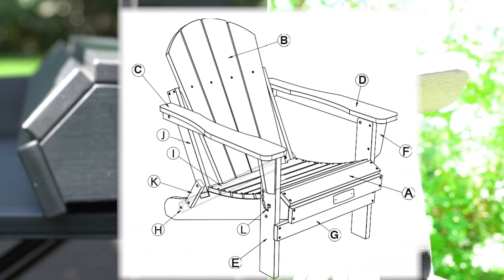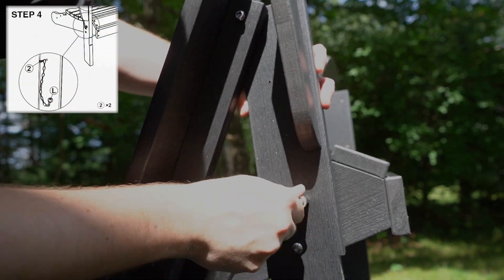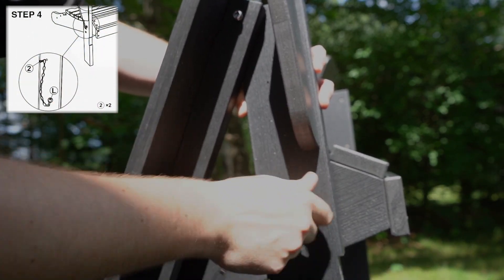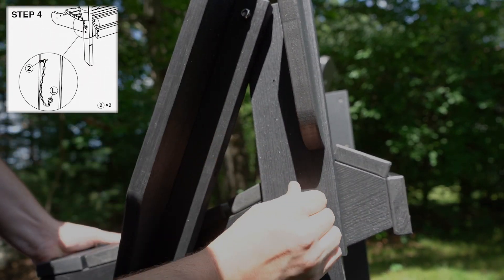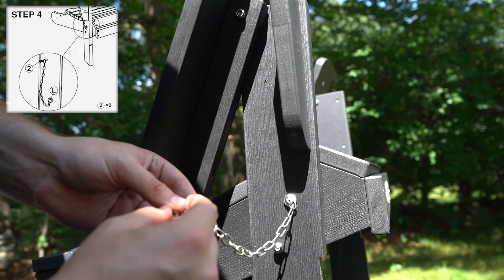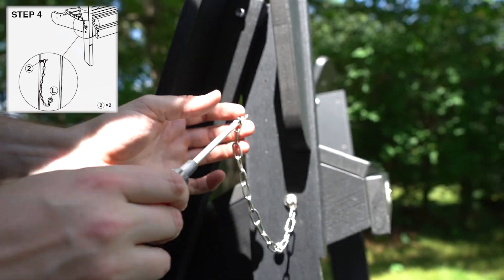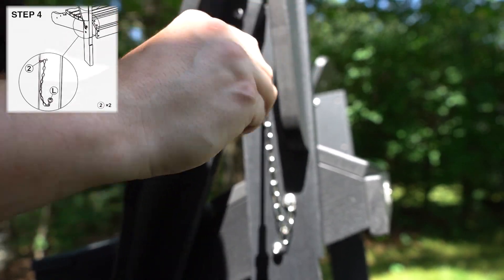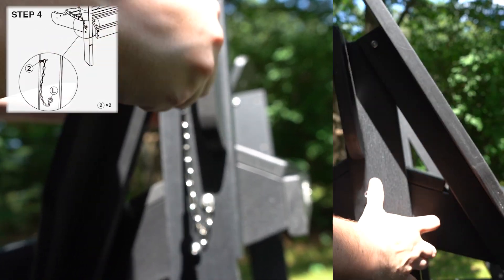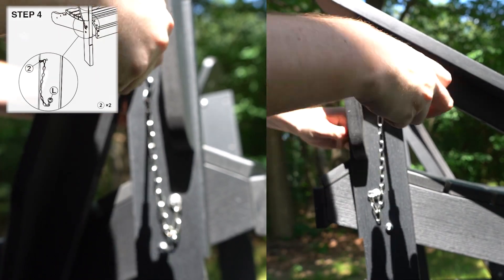You just want to make sure you're matching up the correct letter. The easiest part of this step is screwing Part L onto both armrests. Part L is the plug that will allow you to fold up the chair for storing or travel. Thread one 18mm screw through the last link of Part L's chain and then screw it into the pre-made hole on Part E and F. You will have to repeat this process for the other side.